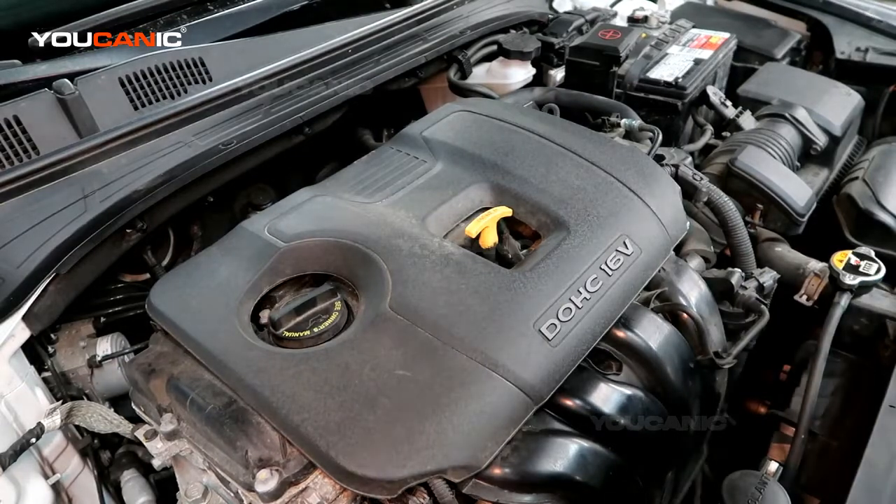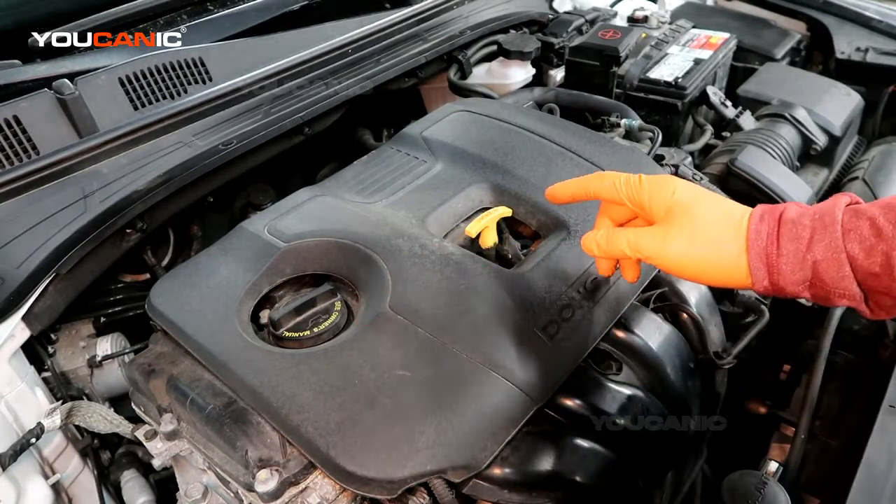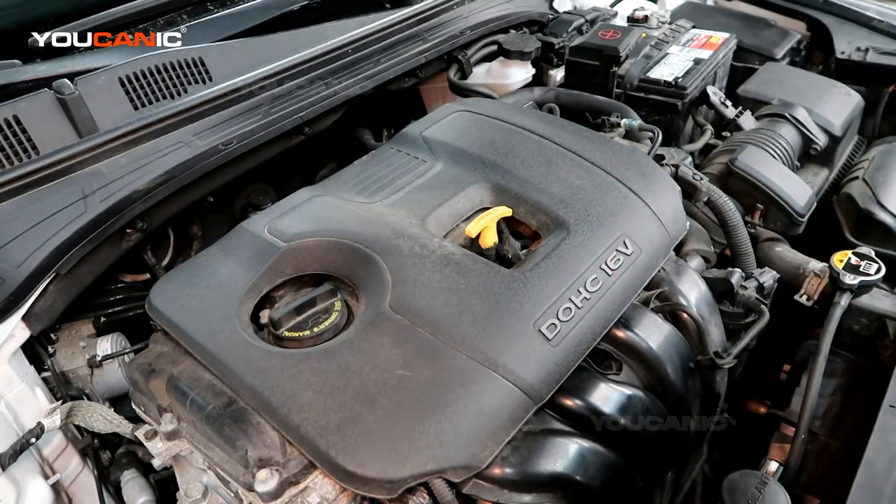Welcome to Youcanic. Today here at Youcanic we're going to go over where you would add engine oil and check your engine oil level.